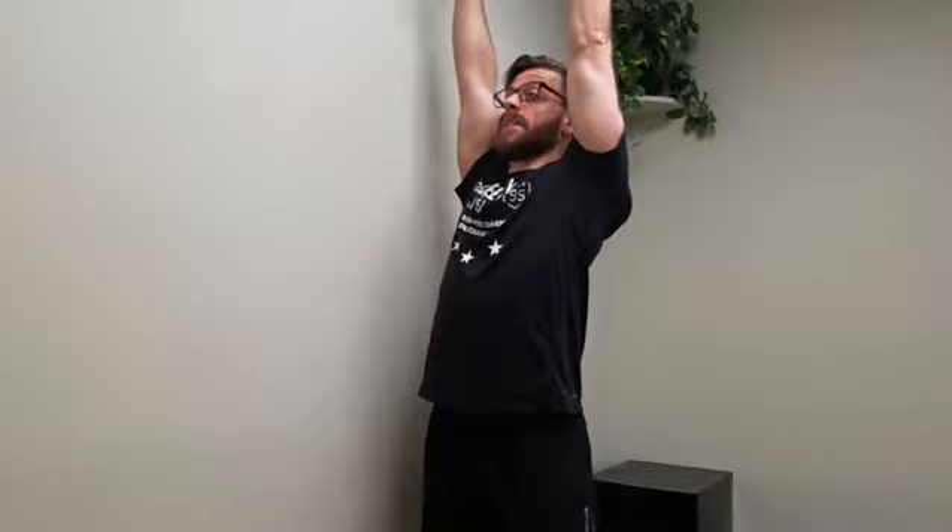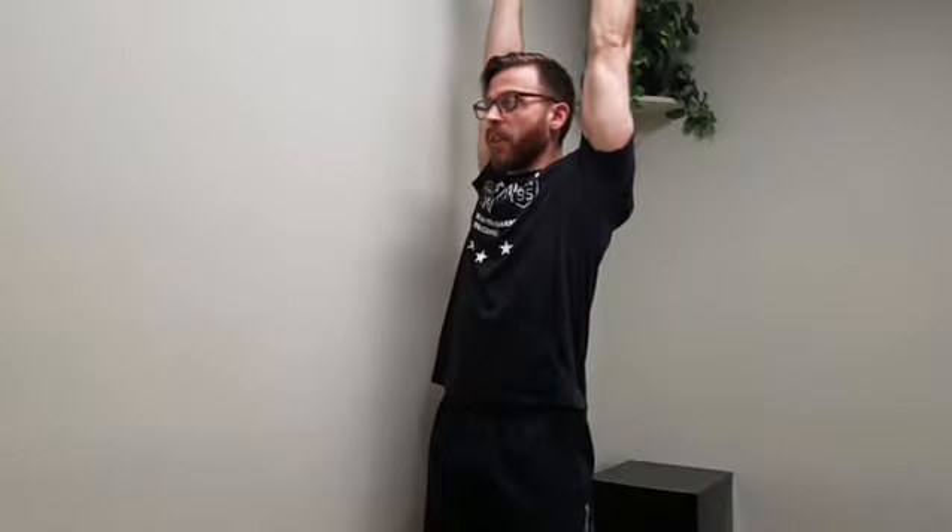If you tend to default into an overextended position when pressing overhead, you may lack the core stability to keep your ribcage down and the shoulder mobility to keep your arms back in an overhead position. Here's a combo for you that will help open up the lats and then help you train that midline stability when pressing the bar overhead.